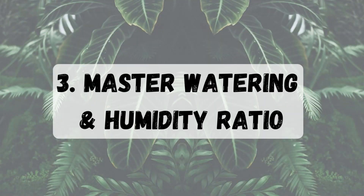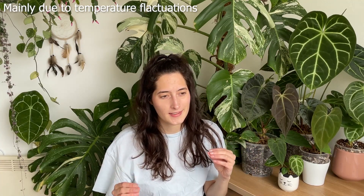Tip number three is to master the watering and humidity ratio. This can be challenging and even I still struggle with it. If you have lower humidity, water will evaporate faster and you'll have to water more. In a grow tent or greenhouse with higher humidity, evaporation is slower, so you'll water less. You don't necessarily need a greenhouse — you just need to find the proper mix for your conditions and supplement lower humidity with increased watering, otherwise the plant will get crinkly in a few days.